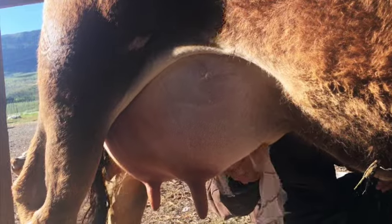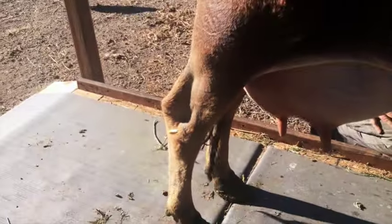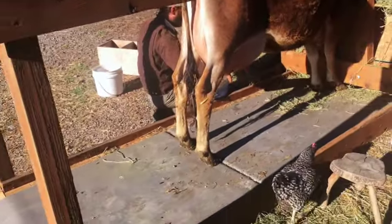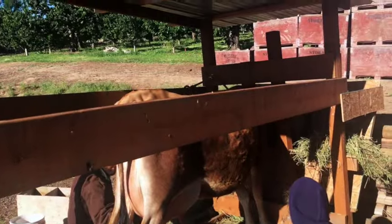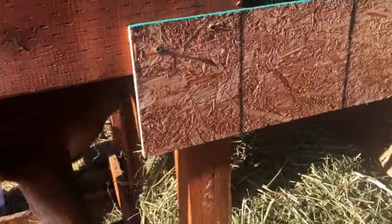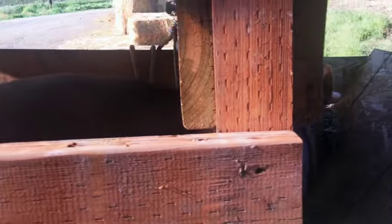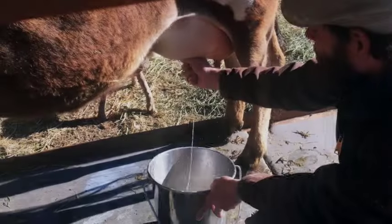Here's our milking stanchion — not a hundred percent finalized in design yet, but it works pretty well. She walks in, she's elevated just a little bit, and she gets to nibble hay in the head catch while we milk. All right Georgia, hop up — okay, we're gonna get started.